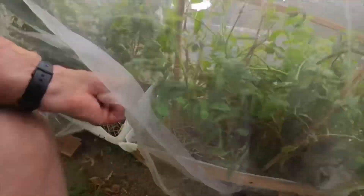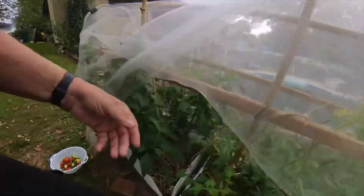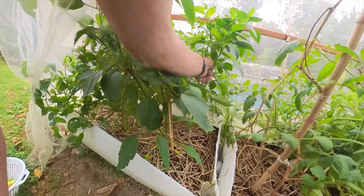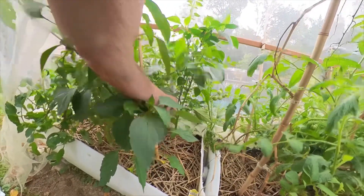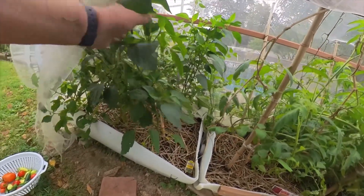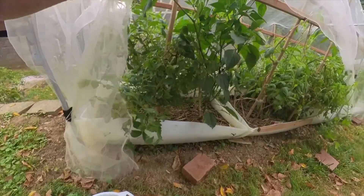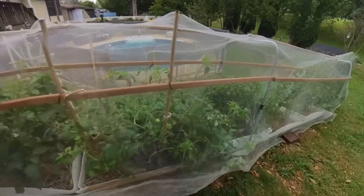Oh, I got some more jalapeños here. Picking that one, picking this one. One of these I thought was a Beefsteak — it's not. They got a hole in them. Got some bugs on this one. My mom used to chop peppers up in rings and put them in pickling vinegar and use the juice on food.